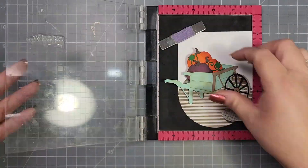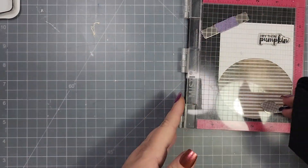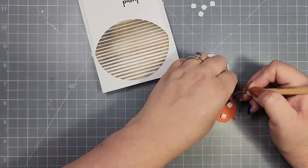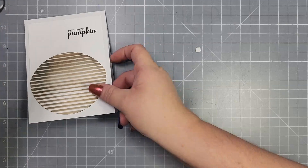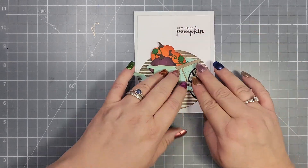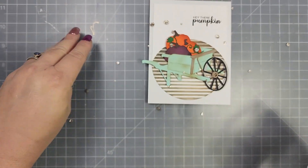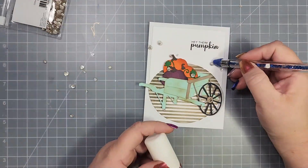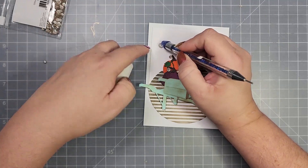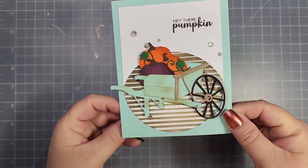The Seasonal Motifs stamp set matches perfectly with the Seasonal Decor dies, even though they came out at different times and are from different designers. There's a sentiment for pretty much every season, so it fits perfectly with that die set. Once I had that stamped up, I originally mounted this onto a white card base, then added a little bit of foam behind the wheelbarrow to pop it up. To finish the card off, I'm using some Pinkfresh Studio Glitter Drops in Champagne. I actually changed this one to have a teal background instead of white, just to get the arch shape of the card to stand out a little bit more.